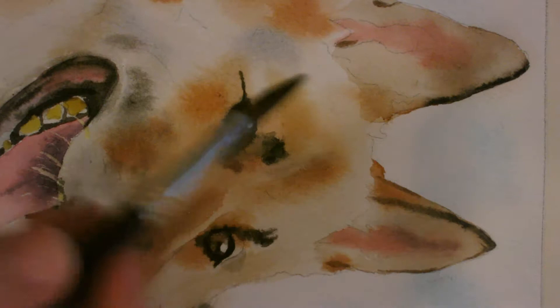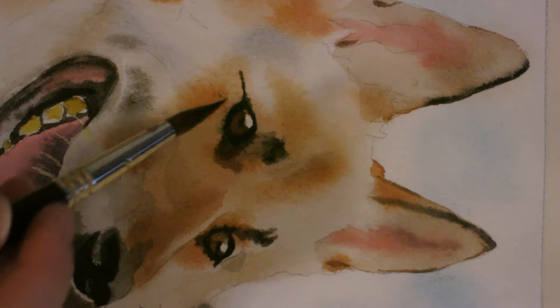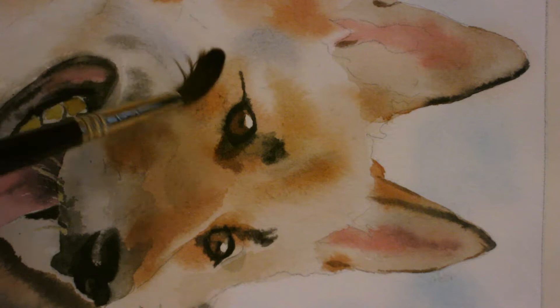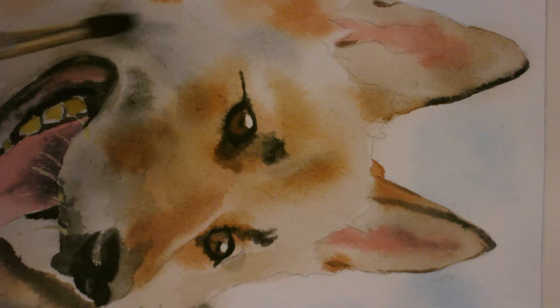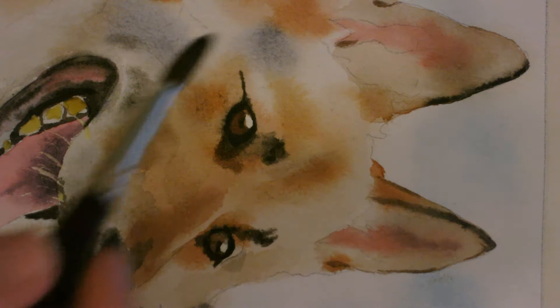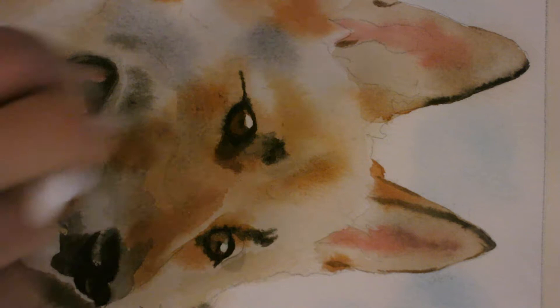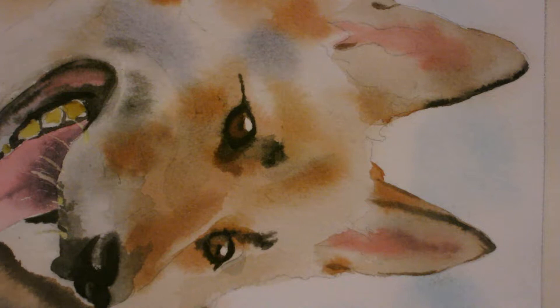I'm going to let that dry and then I'll come back and nudge it around a little bit more. Oops, that's a little too dark, but that's okay — just go back over it with some water. Going for my ultramarine and a little bit of black because I don't want it too blue, more of a gray. I'll go back in and scrub this out because I want to capture a smile.